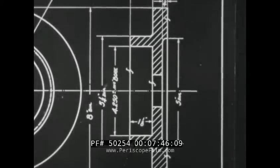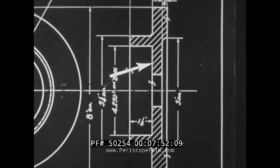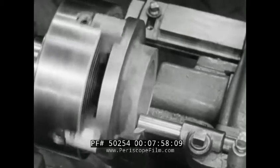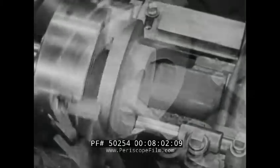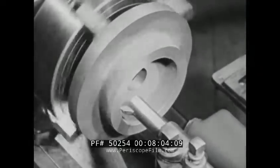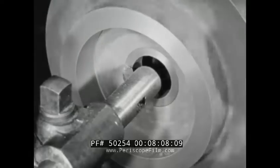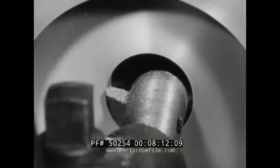The other operations on this side are to face the hub, counterbore the hub, face its inside, and bore the hole. With the same tool, face the hub, counterbore it, face its inside, and bore the hole.